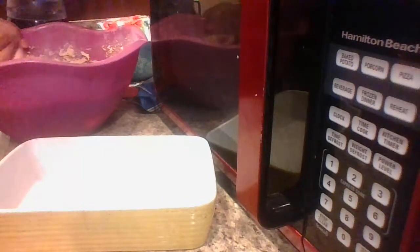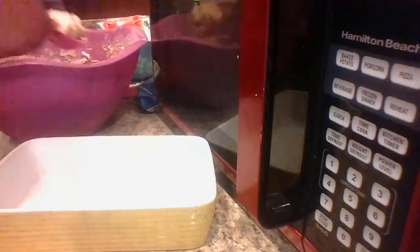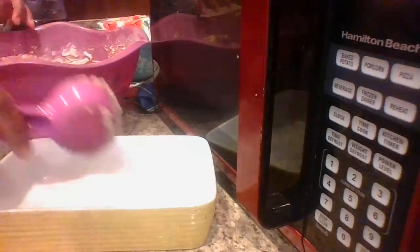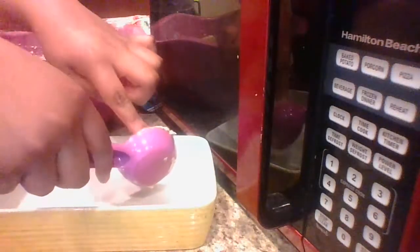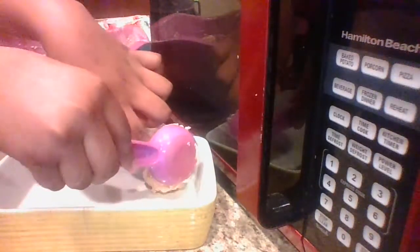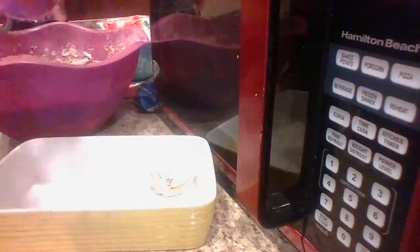I'm going to go ahead and set it to preheat so by the time he's done scooping them out, the oven will be ready.